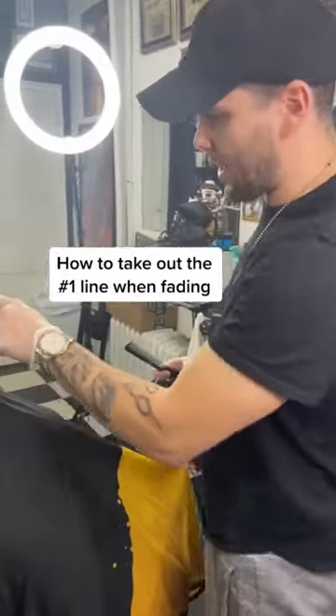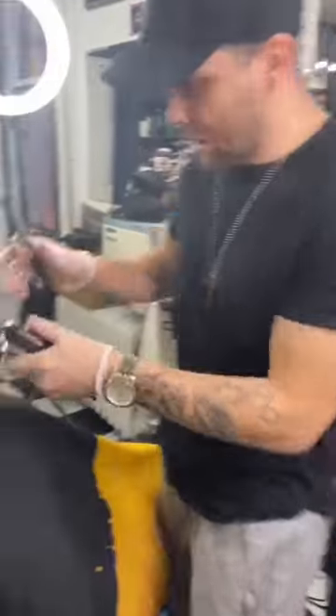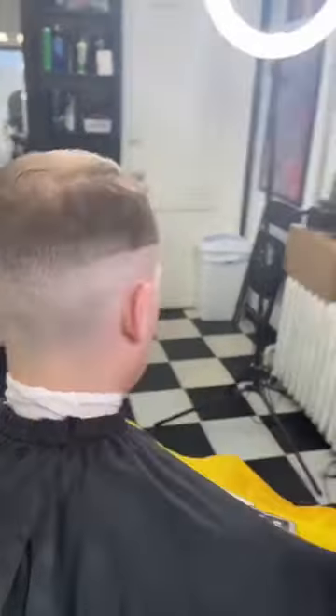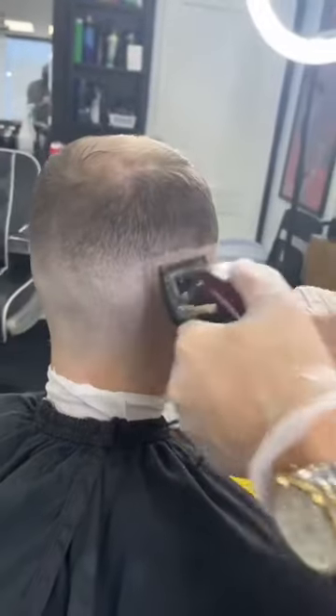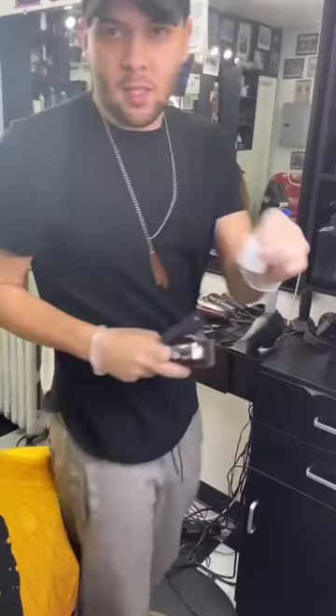In this video I'm gonna show you how to take this line out. That's the line from when you do the zero and then a half, you get up to here, then you throw the one on it, hit it open, close it, and then it's just like this — it ain't going nowhere. Why can't I get that out?